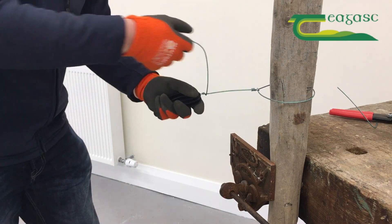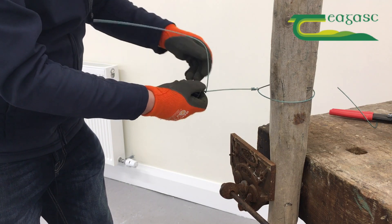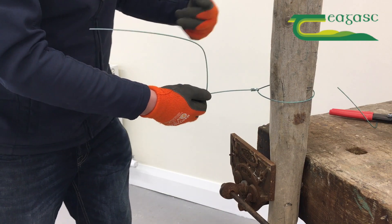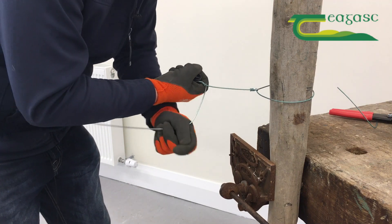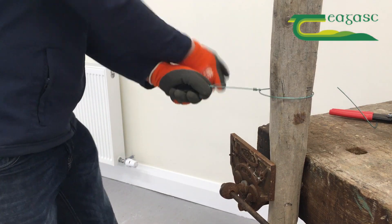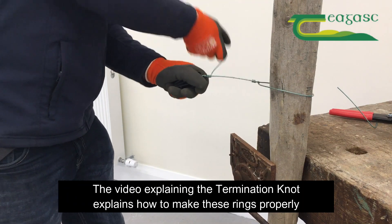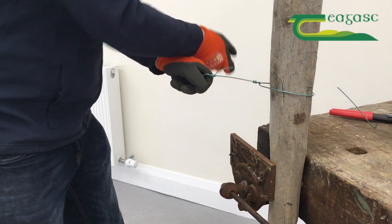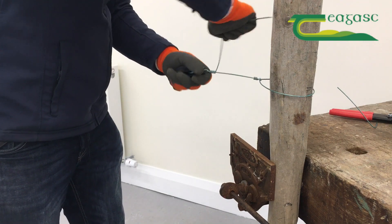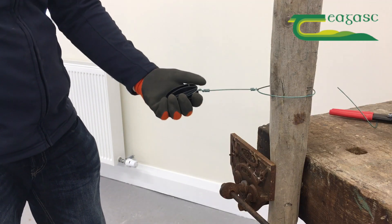Then we do our crank handle again — same rule, trying to stretch this piece as much as possible, that's what makes the rings. You only need about three rings in the termination knot, but you need about six on the egg insulator. You can do less if you want to leave a weakness in the fence, in case cattle go through it. Pulling outwards as I go, I extend my handle — same rule again, 90 degrees away from the break — and that's our egg insulator formed.